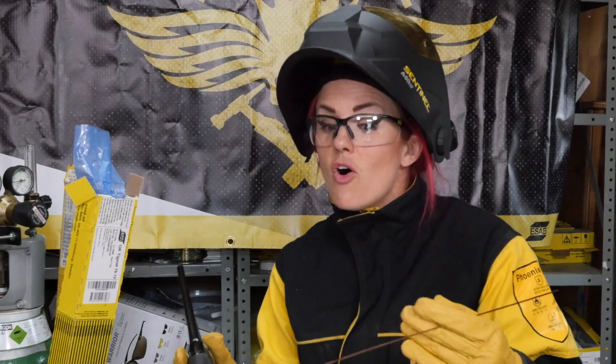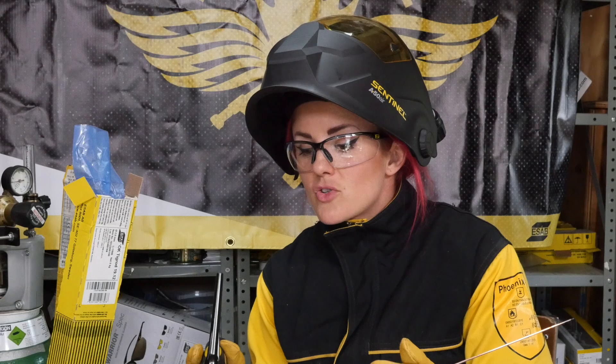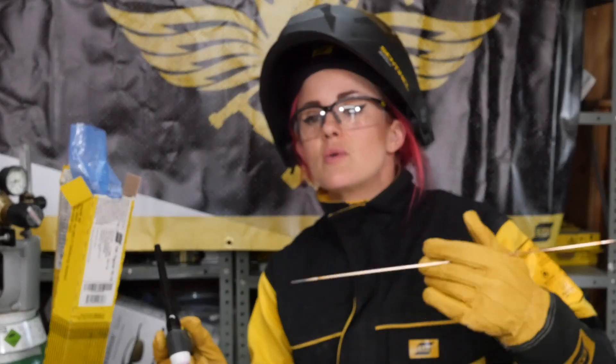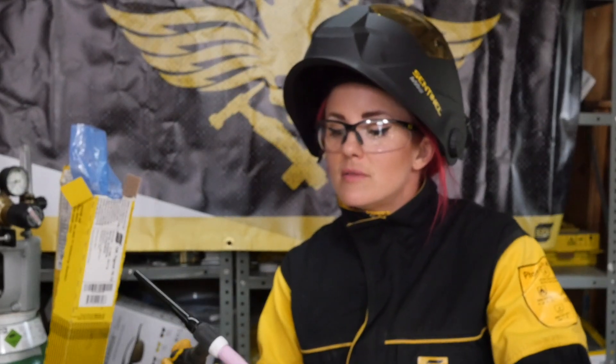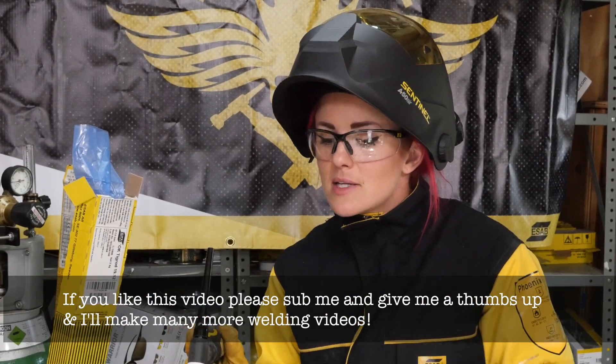And that feeling is so good! TIG welding is the hardest welding. You've got to try and hold these two things and time your dip in perfectly. It's not like MIG where the wire just reels out on its own. They all have things you need to learn and techniques. I really like TIG welding because it's the cleanest.